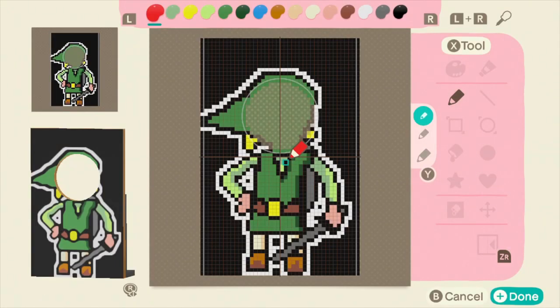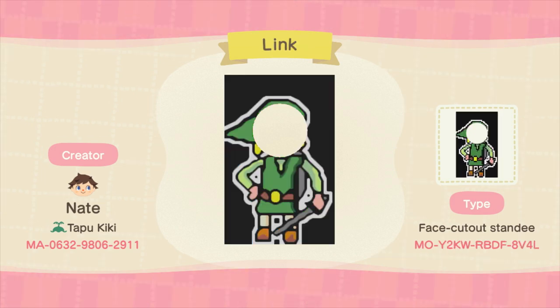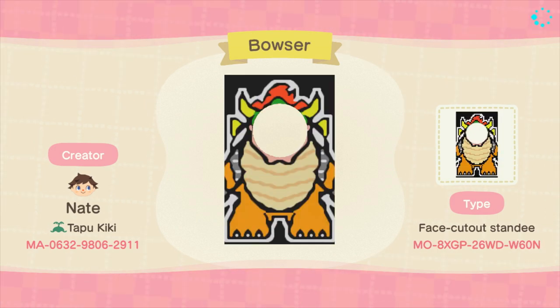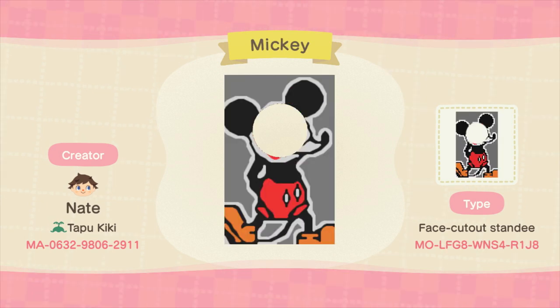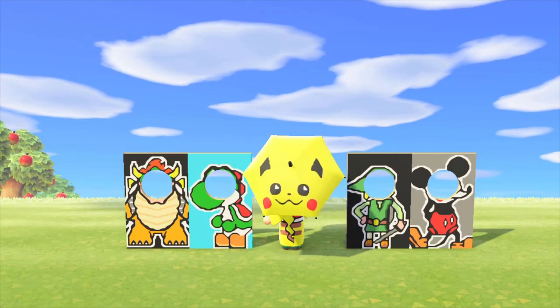Next up is the face cutout stands. Now this is one of my absolute favorite ones. Here you can see one that I did of Link, and it turned out so great in my opinion. One thing that really helps to make these designs stand out and look better, I think, is to do a white outline around the character that you're making. When I added in this white outline, it really helped them to stand out and look much better than they did before. I am just so happy with how these turned out, and I hope you guys enjoy these too.